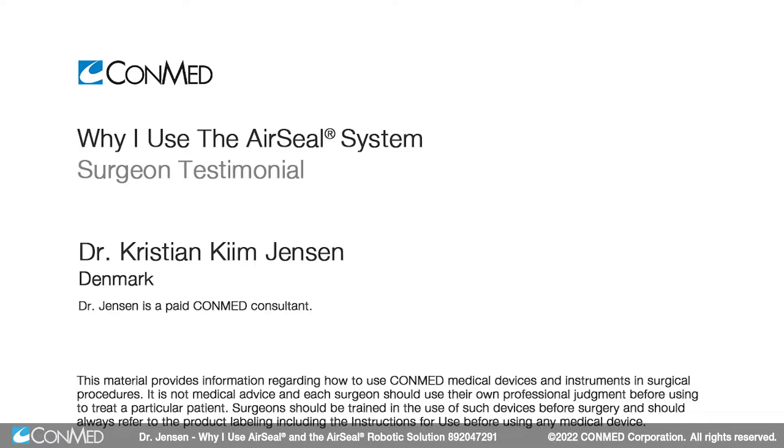My name is Christian K. Jensen. I'm an abdominal wall surgeon here at Bispebjerg Hospital in the vicinity of Copenhagen University.